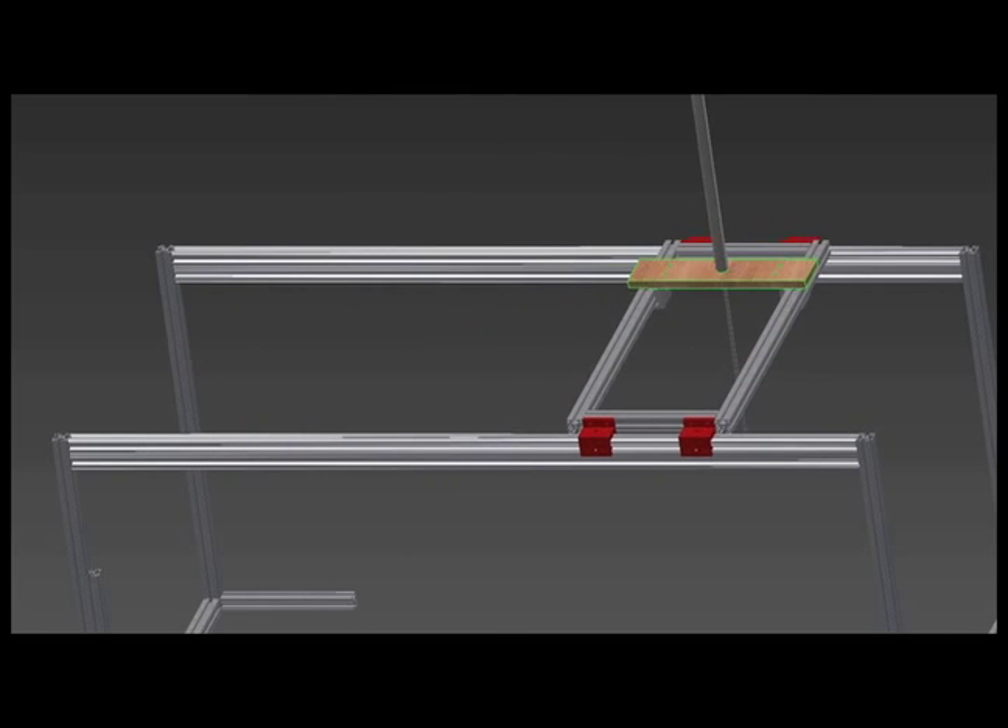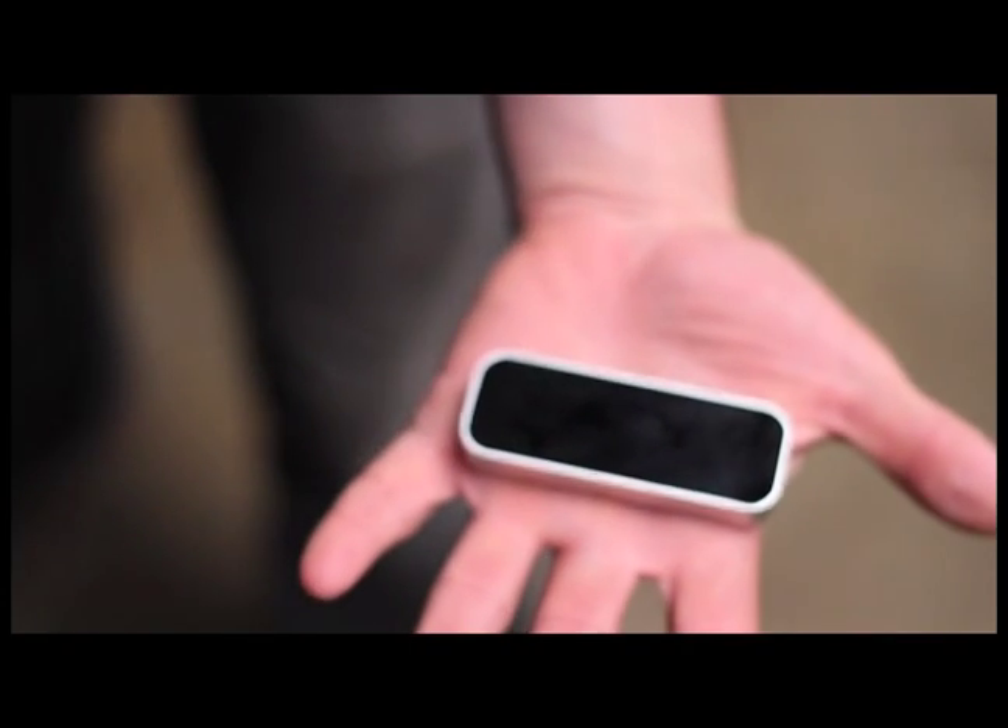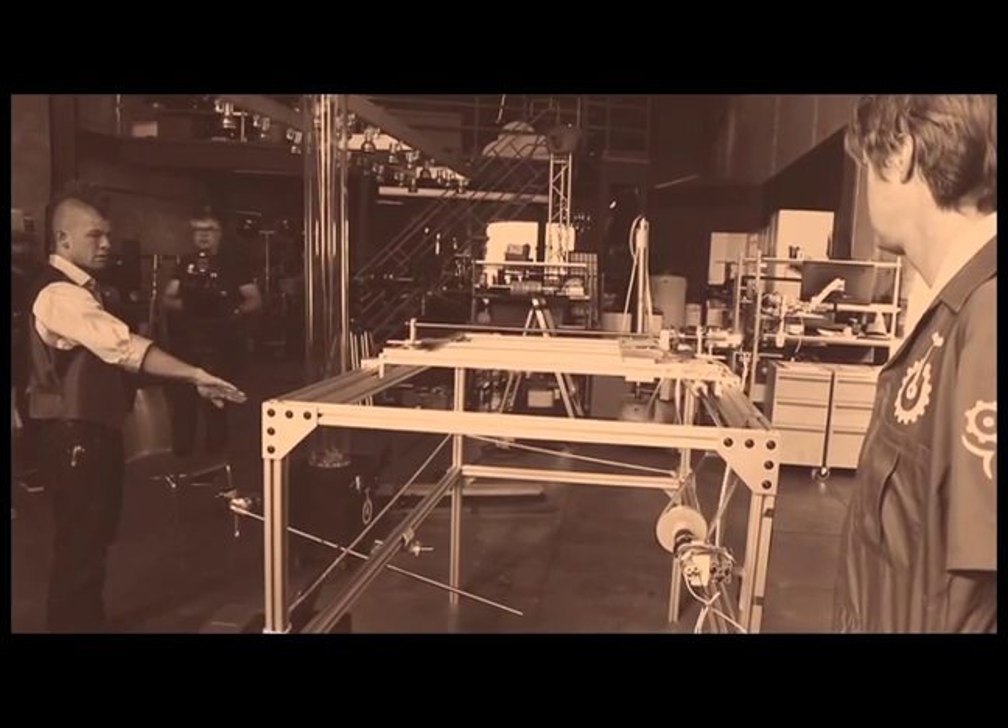We decided to make a really dangerous robot, and because it's so dangerous, we don't allow you to touch it. Instead, you operate this robot using your hand. It uses what's called a Leap Motion controller — a camera that looks at your hand and figures out how your hand is positioned. If you turn your hand this way, the robot moves this way. If you turn your hand this way, the robot moves this way.